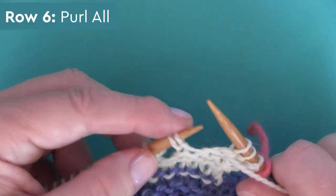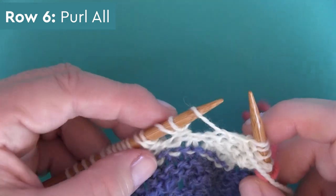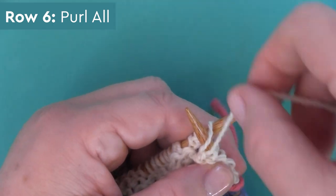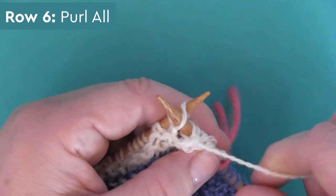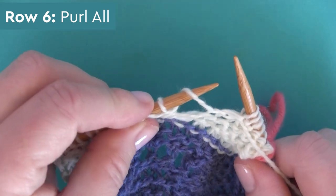Row six is quite simple — it's purling all. However, I encourage you as you're purling to really be mindful of those yarn overs. Sometimes the yarn tends to crisscross in the wrong spaces, so make sure you're purling all of those stitches — the yarn overs and the knit stitches — in the correct order as you go.